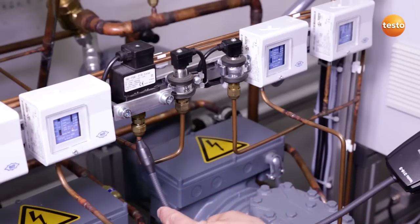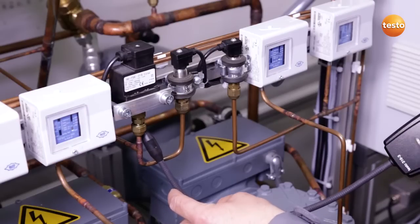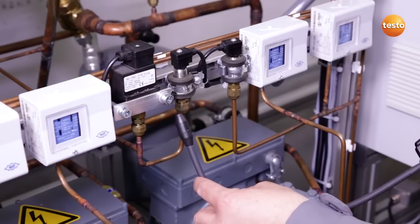Here again, I move the sensor slowly and uniformly past the flare fittings. Here, too, everything is tight.